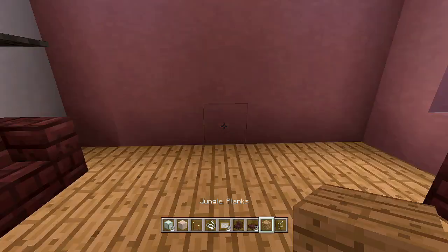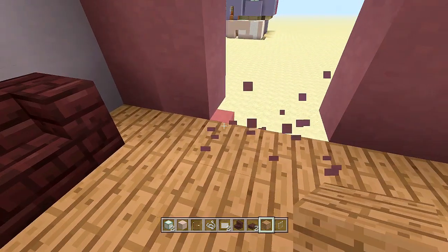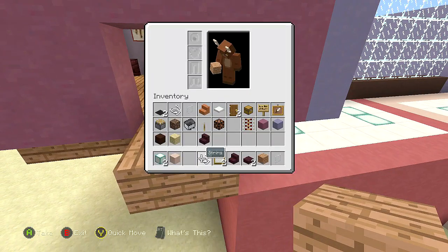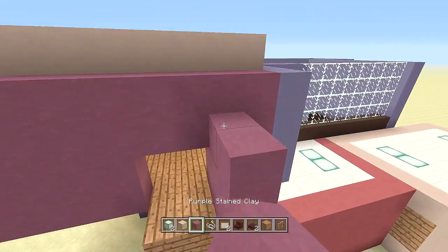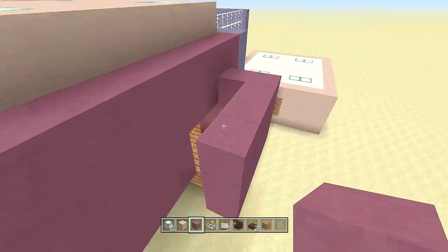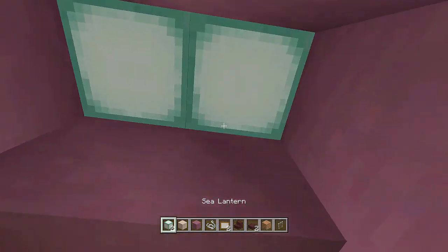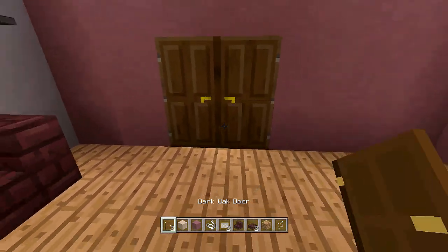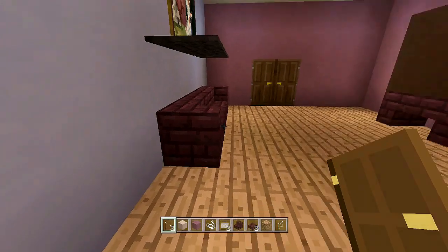Come in three blocks from here, break out four blocks, and place jungle planks, then come out two more. Take out purple stained clay and come up three blocks around the entire closet. Add sea lanterns for light on the inside, then place dark oak wood doors here and here — that's the closet for this room done.